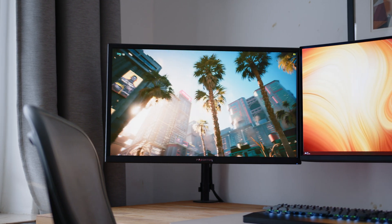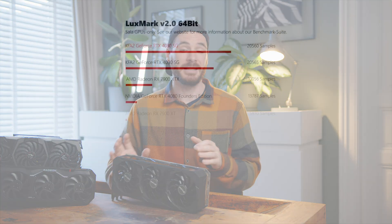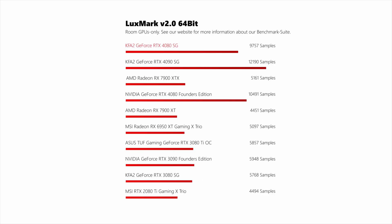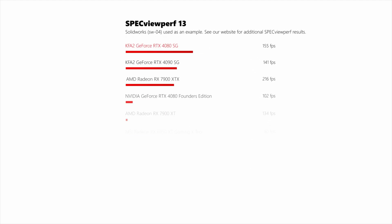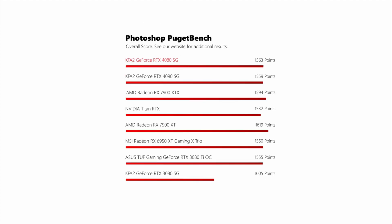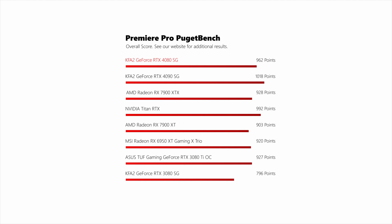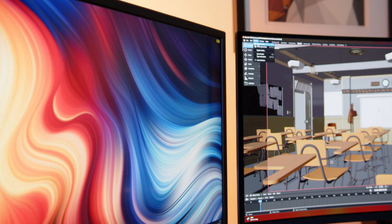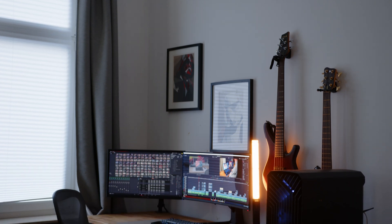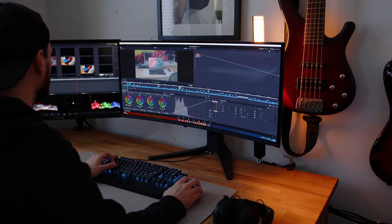Before we get to the gaming benchmarks, let's look at some professional and content creation numbers. Luxmark paints a similar picture, where the smaller ADA chips scale similarly compared to the 4090, while all NVIDIA cards easily pull ahead from AMD's offerings. Specviewperf, on the other hand, is a clear win for the AMD cards, with both offerings trading blows in ComputeMark. While high-end AMD gives marginally better performance in Photoshop, Premiere Pro is again a clear win for Team Green, and so is Blender. I also tested both cards for our video production — timeline performance and export times were on par for both, with no clear winner but solid performance from either manufacturer.